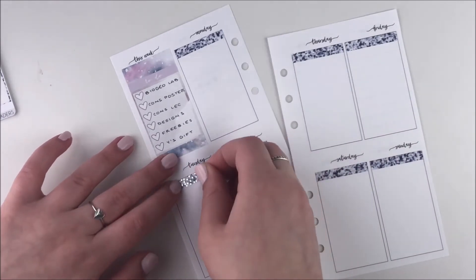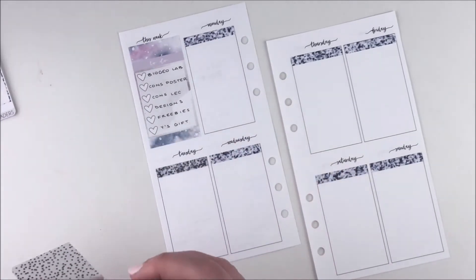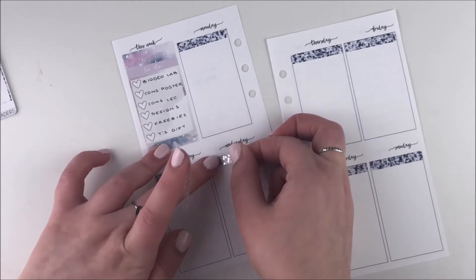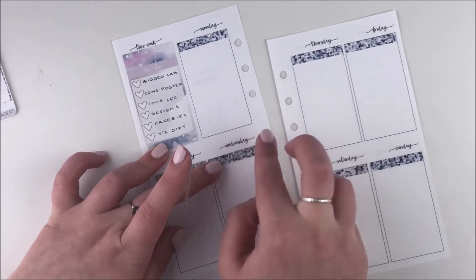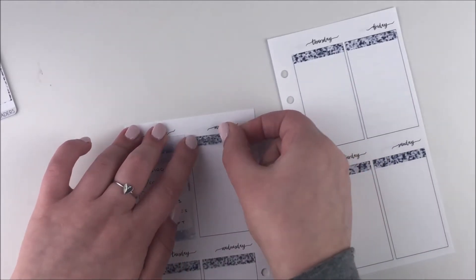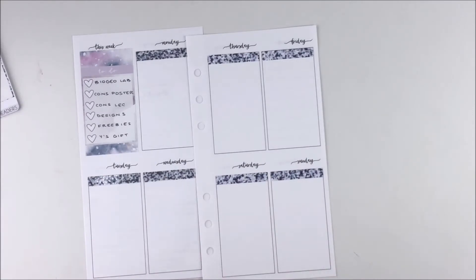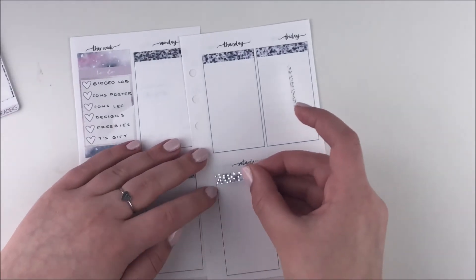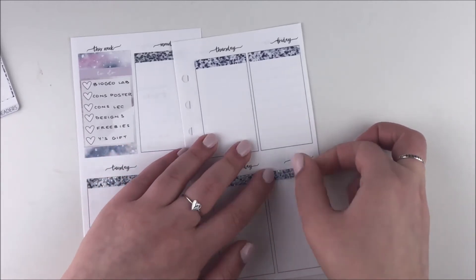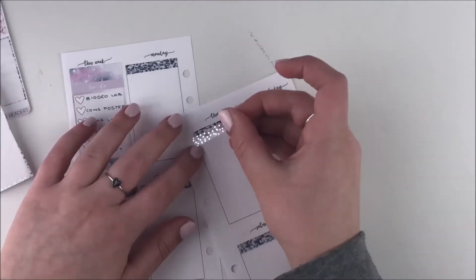That next plan with me should go up on Sunday — it's kind of a busy day for me; it's both my brother and my boyfriend's birthdays. I have a really busy weekend: Friday I have a final exam, Saturday is my brother's birthday party, and Sunday is Yanni's — my boyfriend's. So I'll do my best to get my plan with me up, maybe recording the voiceover and editing Saturday or Sunday morning. We'll see.